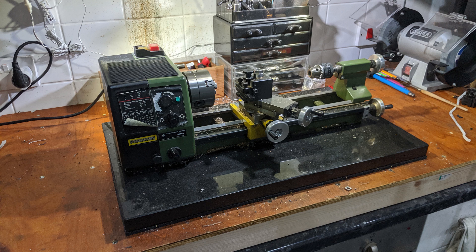I saw projects from a few other machinists who had mounted their small lathe on a more rigid base, and they found that it significantly improved the lathe's rigidity.